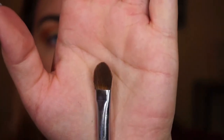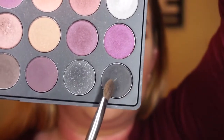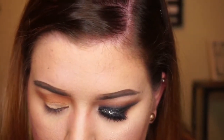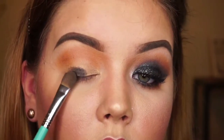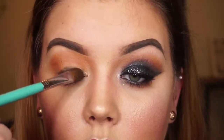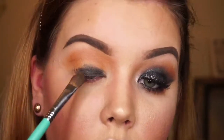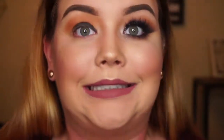Next is where we are going to start applying our black shadow. I'm going to take this flat lid definer brush — I'll list the number in the description below. We are still using the 35W palette. I recommend the Urban Decay black shadow, but any black shadow will work. I apply it on the bottom first and then bring it upward. I don't want it to be too harsh, but I also want to remember that I will be able to blend it, so if you bring it up too high that's fine — we will be blending later.